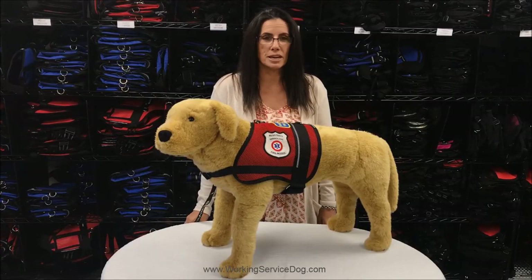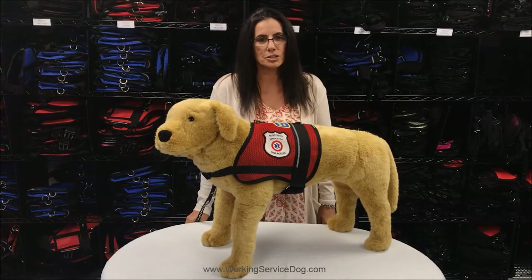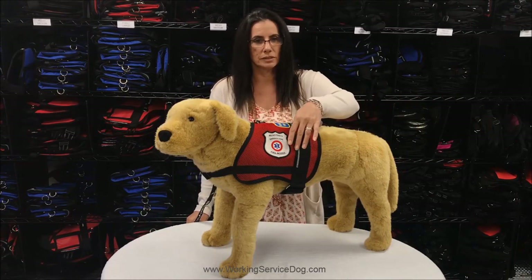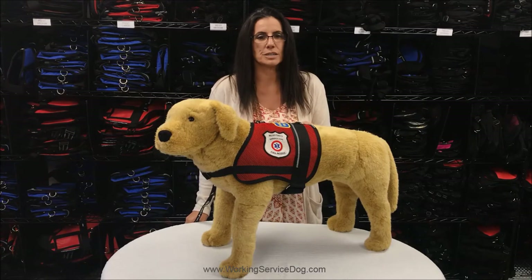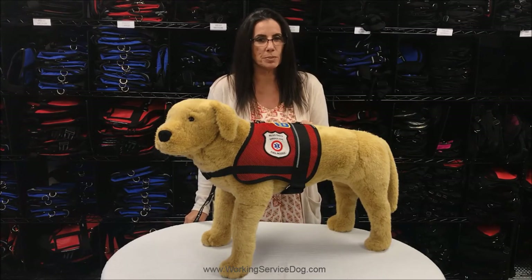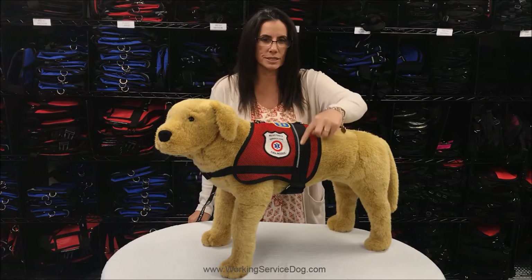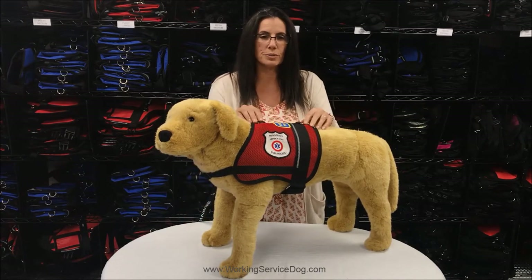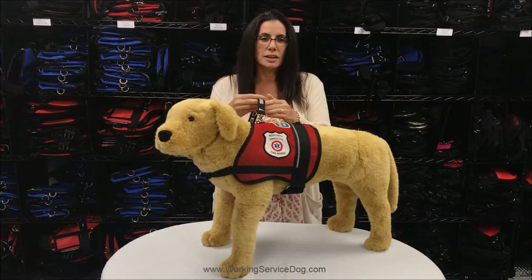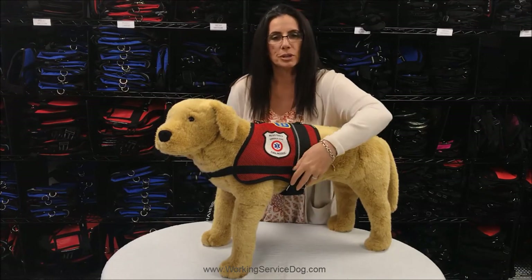We also offer a mesh vest. This vest also includes a patch of your choice that will be professionally sewn on. It is made with a lightweight mesh material and is perfect for dogs that work in warmer climates. A reflective strip runs across the vest from side to side. There are two D-rings at the top of the vest to attach a leash or a tracking line. This vest offers an adjustable girth strap.